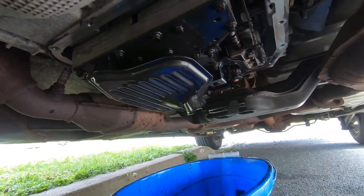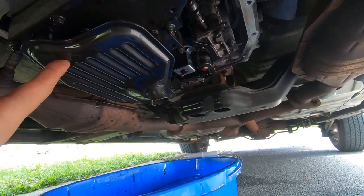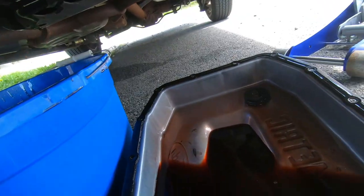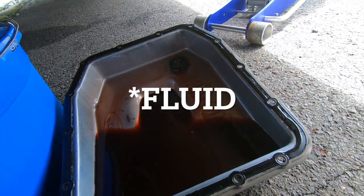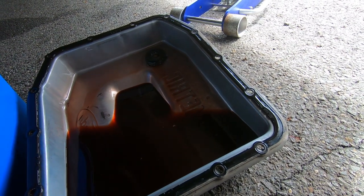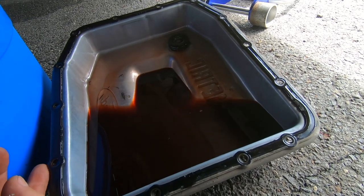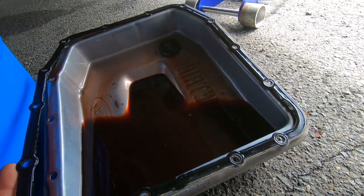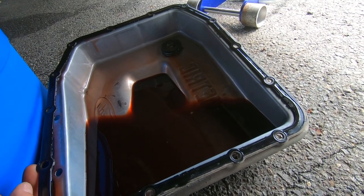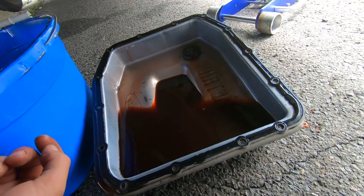So this is what it looks like under here — this is the filter. We're going to be switching this out. Let it drain; as you can see there's some more oil left in here. We're going to take it off and clean it up. The good thing is the oil pan says it is equipped with a reusable gasket. The CarQuest filter I got comes with a new gasket, but I think I will reuse this Ford original gasket on the pan.